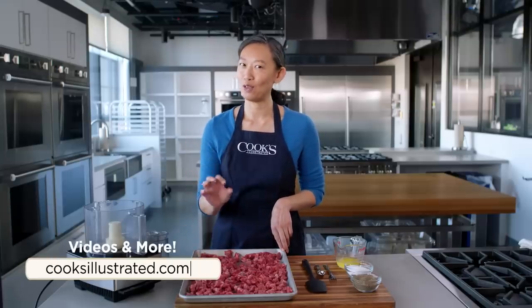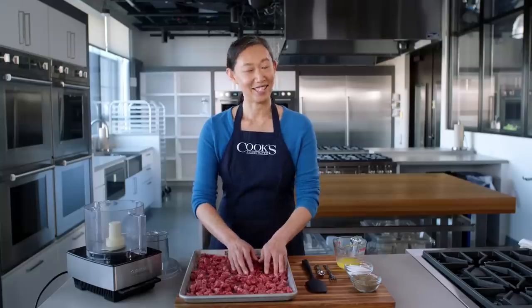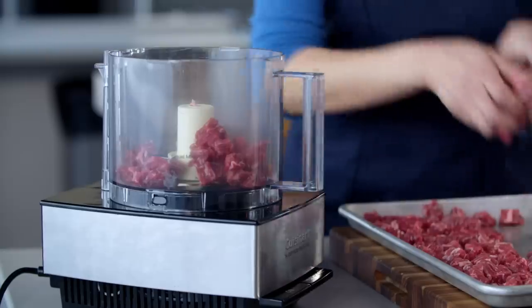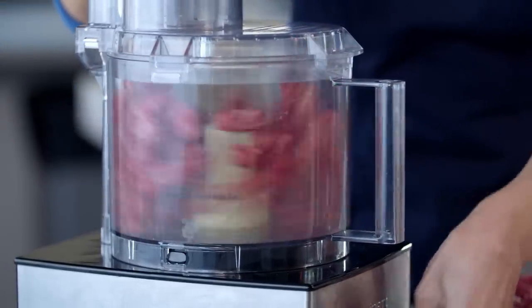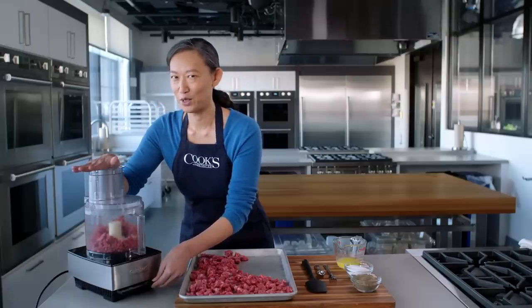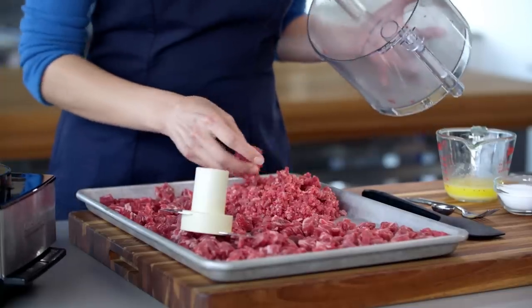I went ahead and froze this meat after spreading it out. It froze for 35 minutes, and the meat is firm but not frozen. I'm going to grind this not in three, not in five, but four batches. I will use about 35 pulses, probably one second pulses. What I'm looking for is meat that is about one sixteenth of an inch large. This looks pretty good.